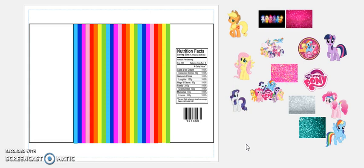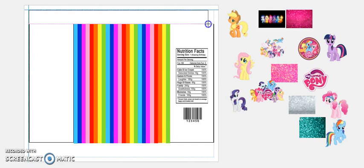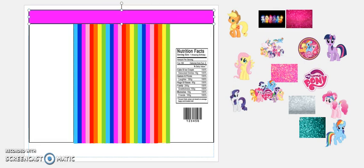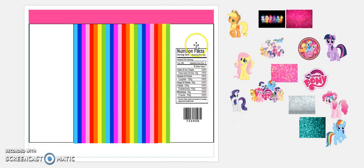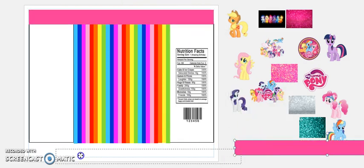Now I'm going to do a pink background because that's our pink border. Let's go to Insert > Shapes > Rectangle and do a pretty pink border. I'll choose the shape fill color — no outline. Now let's copy this and put it on the bottom as well.